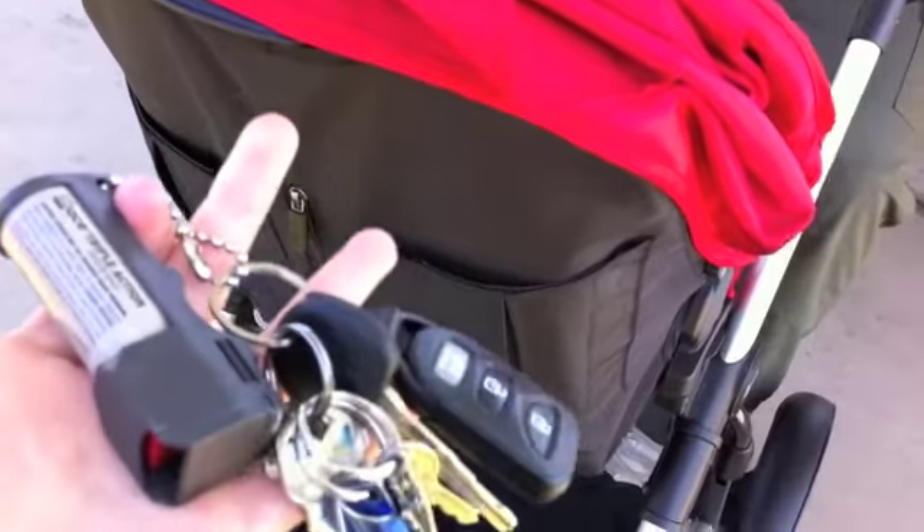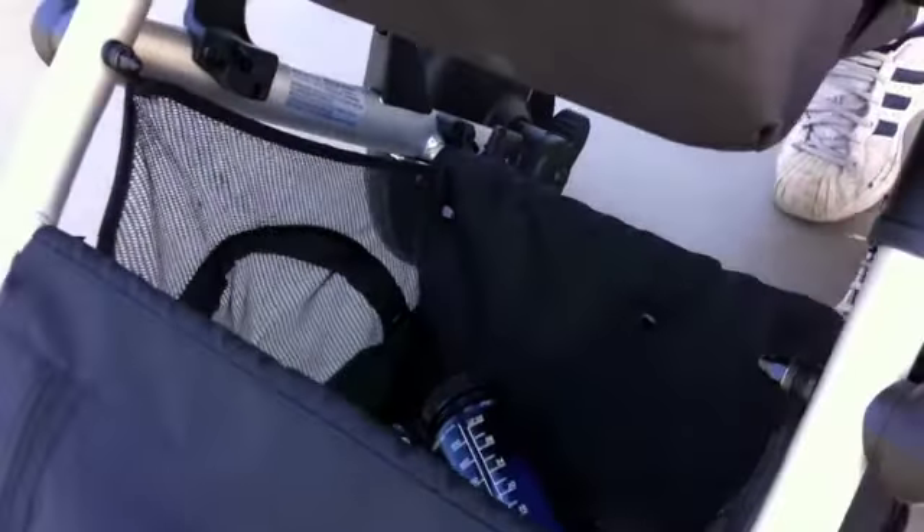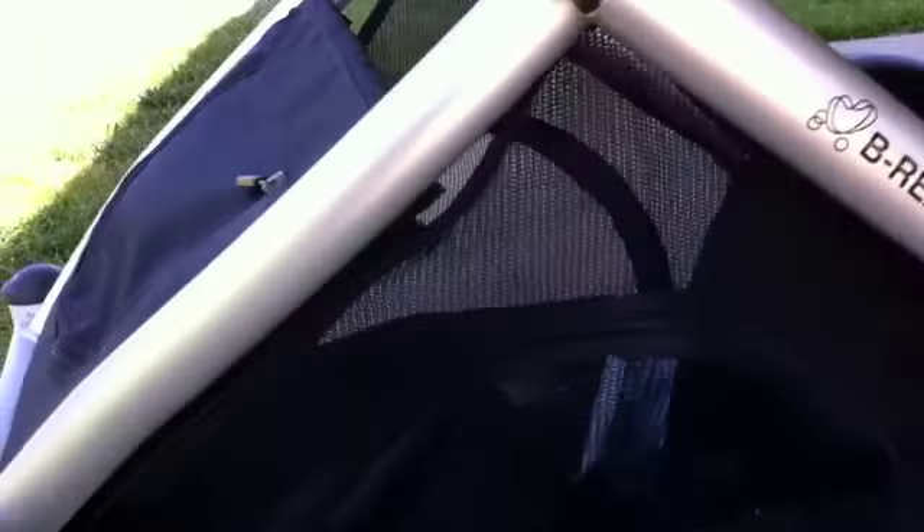I'm enjoying the convenient storage on the back of the stroller with easy access to things like keys and my cell phone. I also love the huge storage space underneath with access from the front, back, or zippered sides.